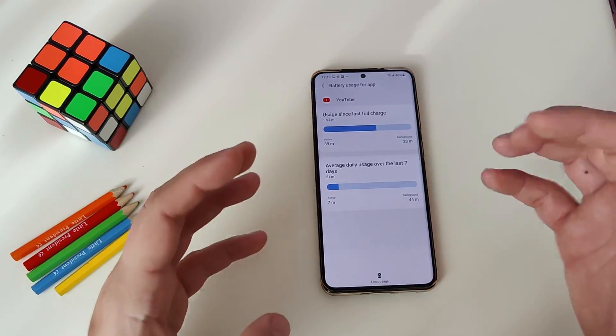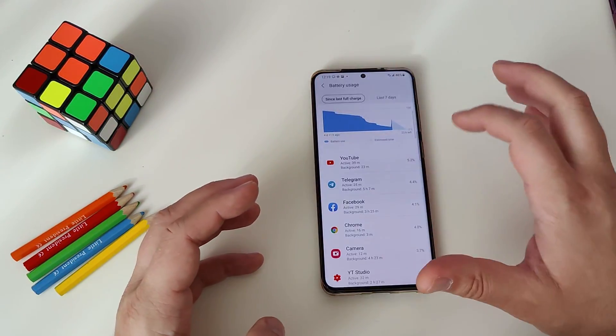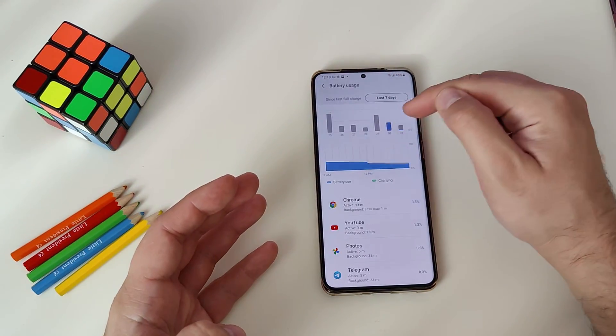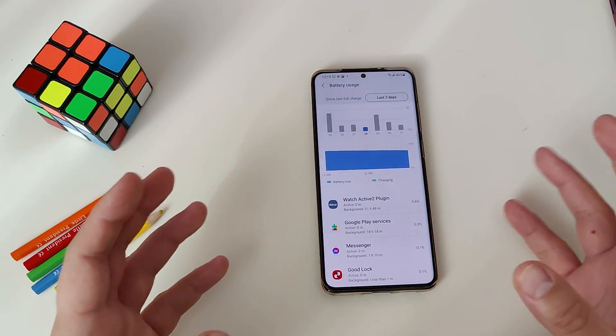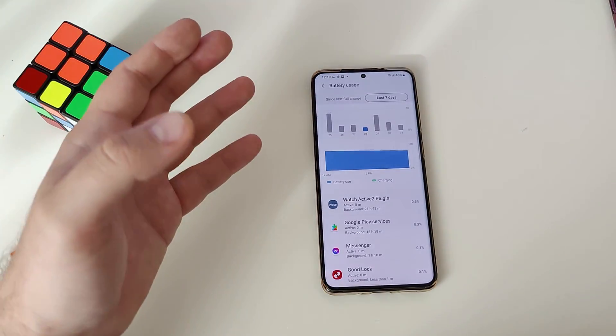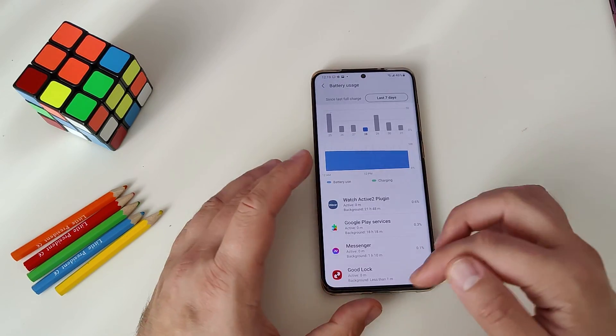If you tap into a specific app like YouTube, you can see its usage since the last full charge and over the last seven days — very fancy. There's also an aggregated option showing all usage over the last seven days, viewable by bars. It's a really friendly way to see what applications are using how much of your battery and what your overall screen-on time is, which is very important for all users.